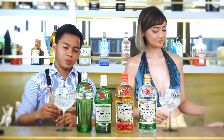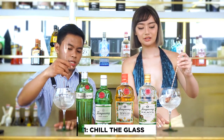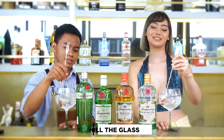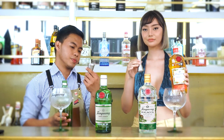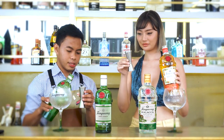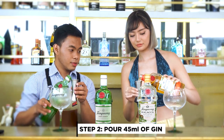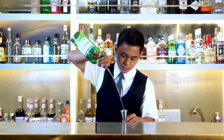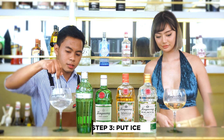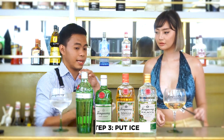Let's start first with chilling the glass — just stir it. It enhances the flavor. Using the jigger, you can go with 45 ml. Slowly pour — one part gin to three parts tonic water. For ice, you can put up to half of the glass.